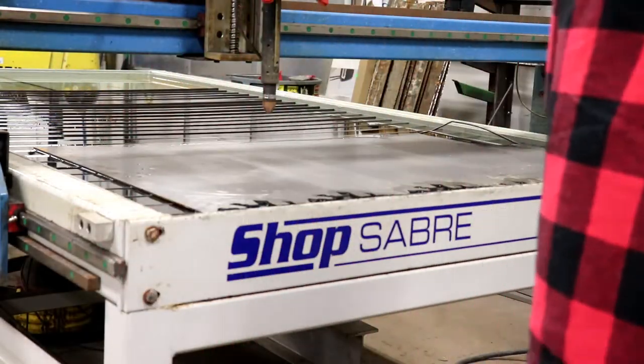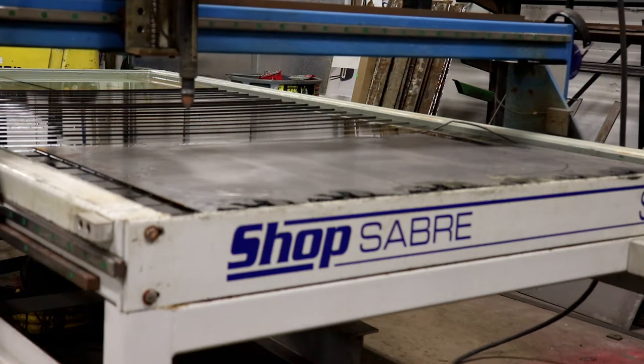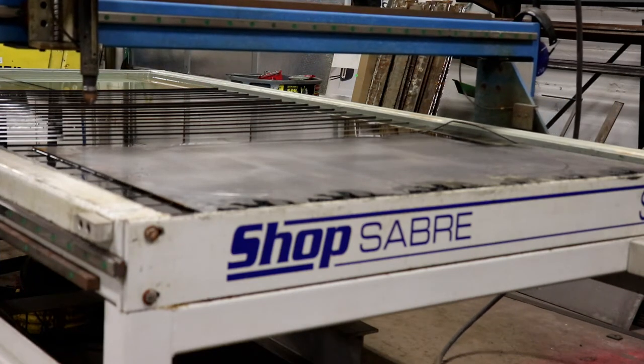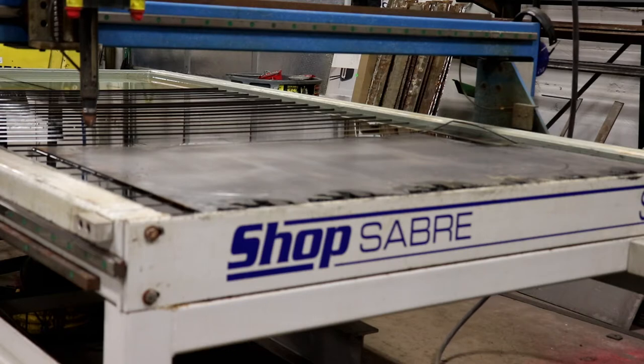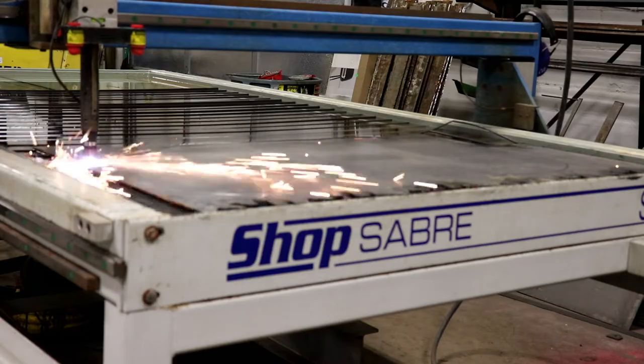Hey guys, this is Cole with Briggle Metalworks. I forgot to film an intro today, but what we're working on is making some cellar grates — basically a cover for a cellar window. I'm just cutting out the frame here and I'll go into more detail as we get along.